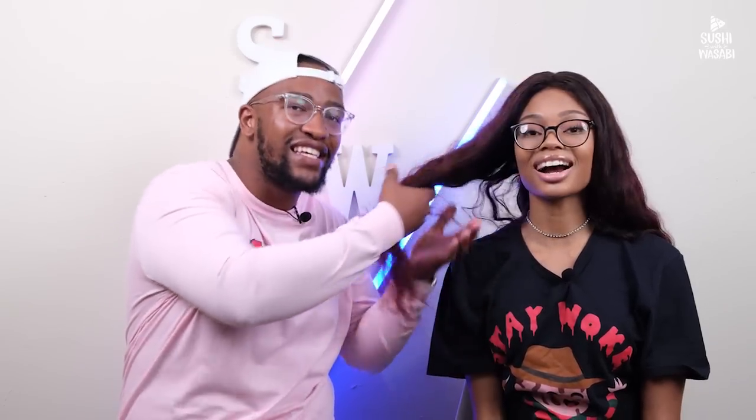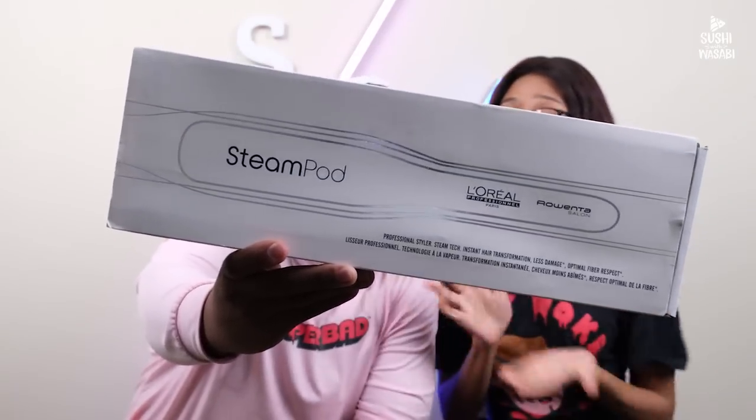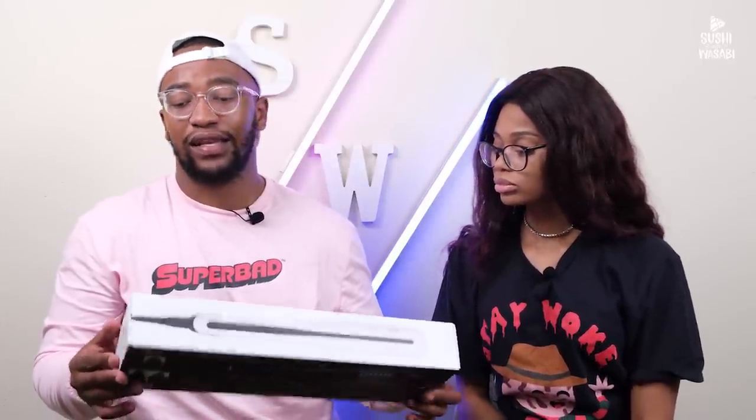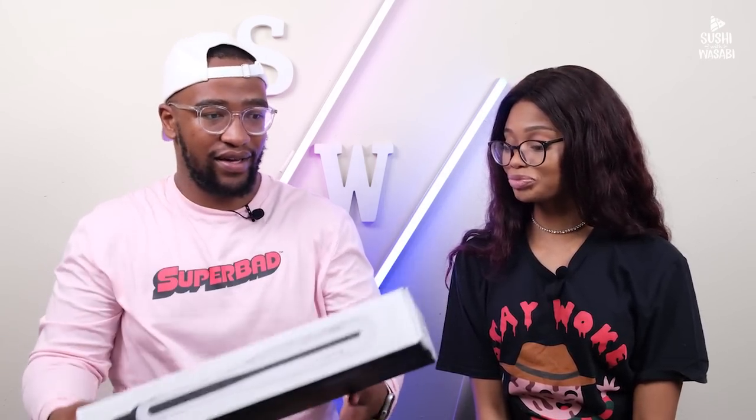Guys, today I'm straightening Sasha's hair. She has a curly wig on right now, but at the end of this video her hair will be silky smooth and straight, with the help of this amazing tool that L'Oréal Professional sent us. It's a gift to Sasha — it's called a Steam Pod. It's a straightener that will make straightening quicker, faster, silkier, smoother, and easier.